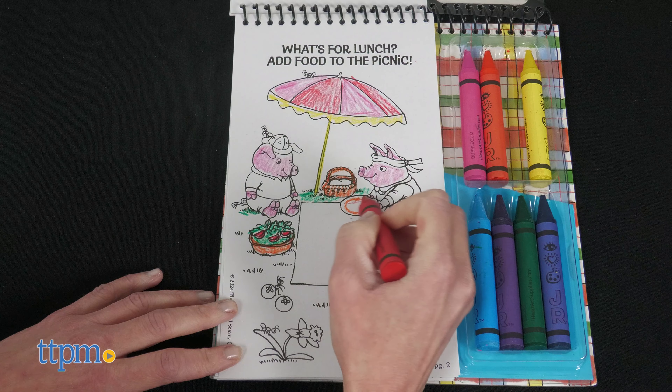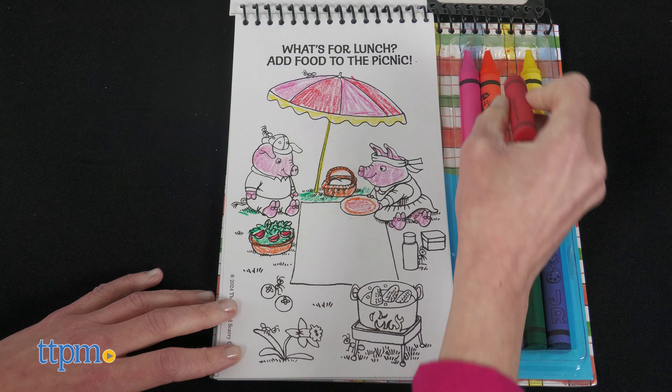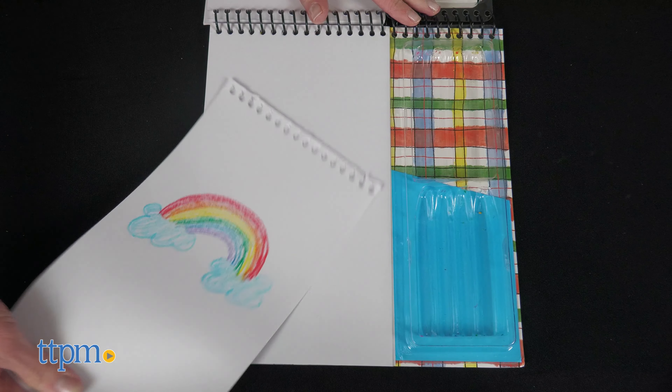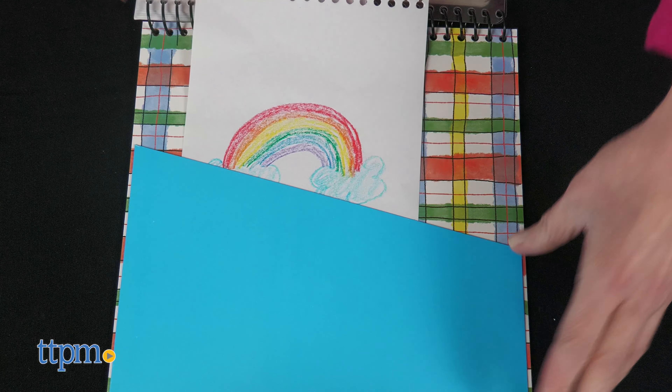Preschoolers can practice writing their name, color in a picnic lunch, and draw their own pictures on the blank pages. Tear out your finished art and store it in the folder until you get home and can put it on the fridge.